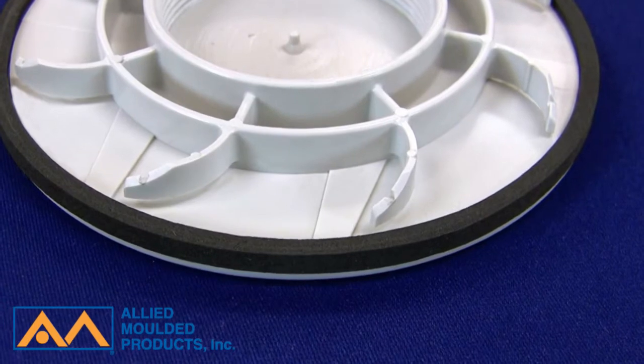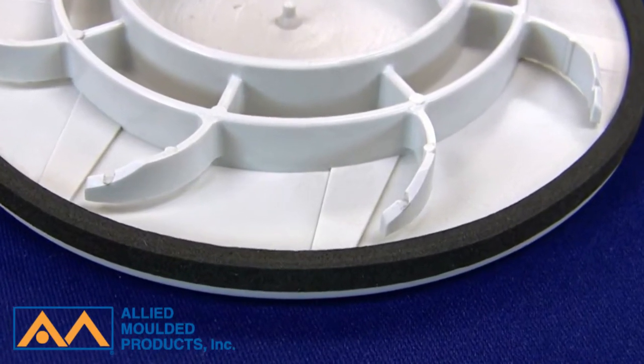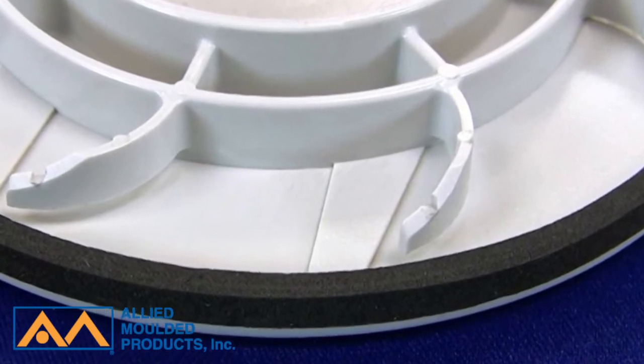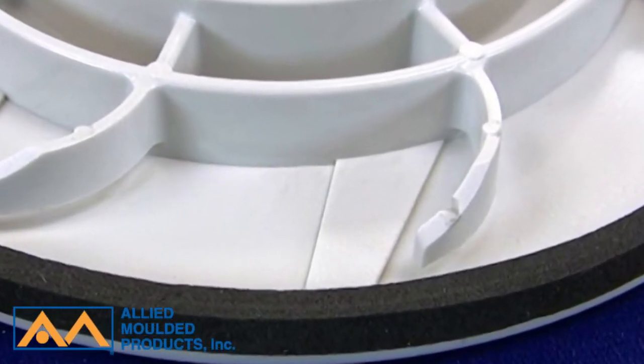Ultraplug nuts and plugs are made with injection molded polycarbonate, which is an engineering grade thermoplastic, and come with a seal made with blended neoprene and EPDM elastomer.